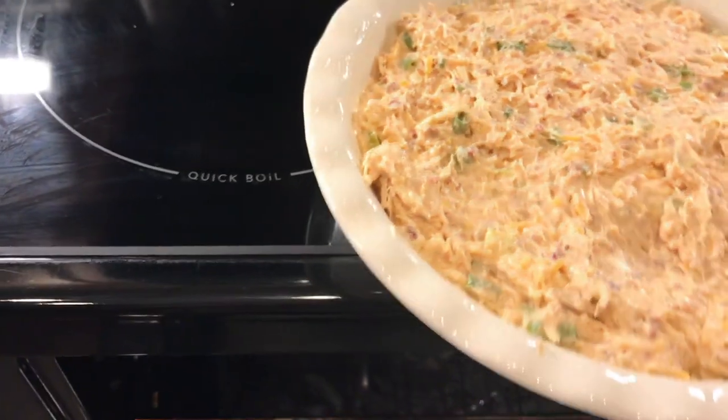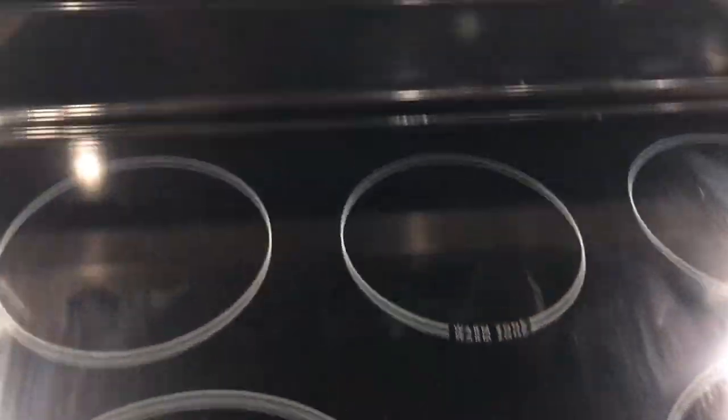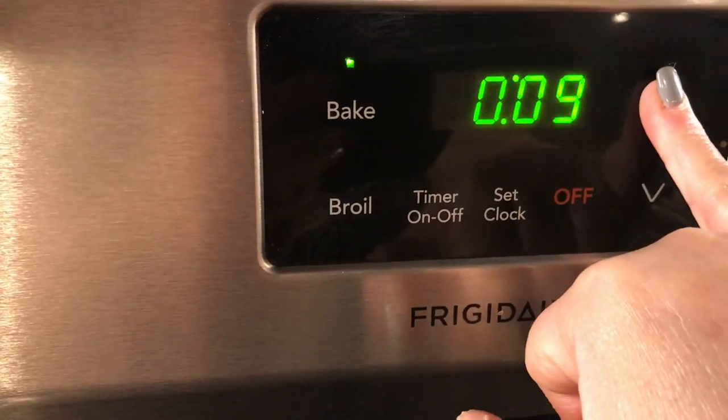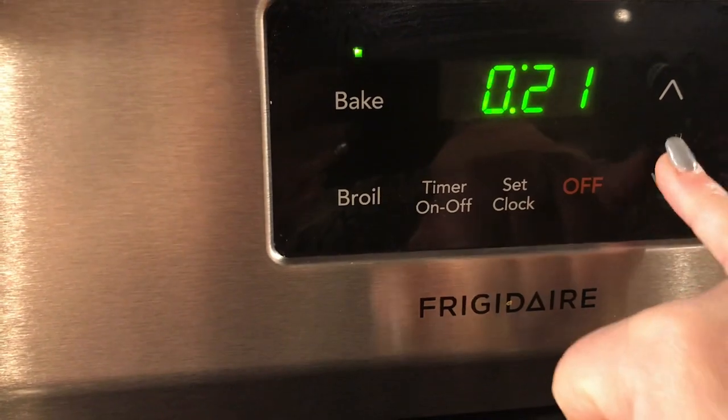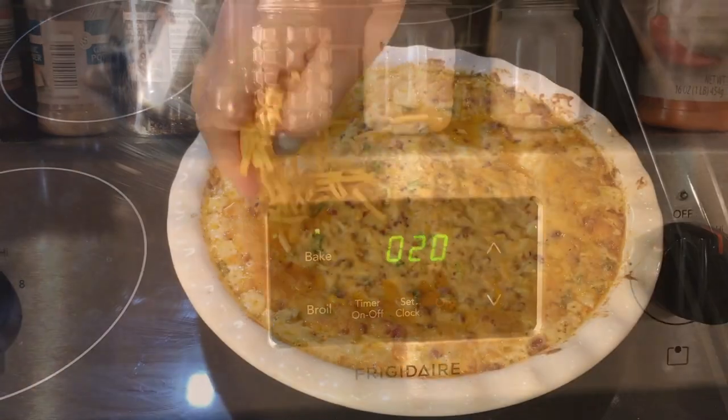Cream cheese is kind of our theme for our party appetizers! Again, I'll list all the recipes in the description box below. Set your timer for 20 minutes.